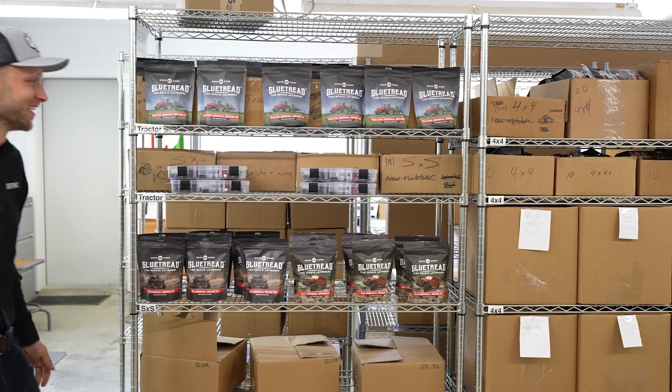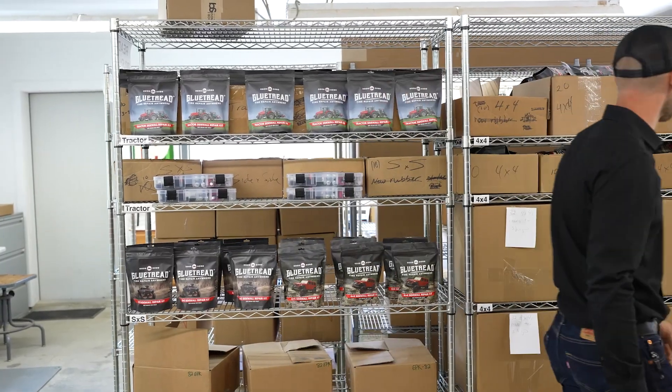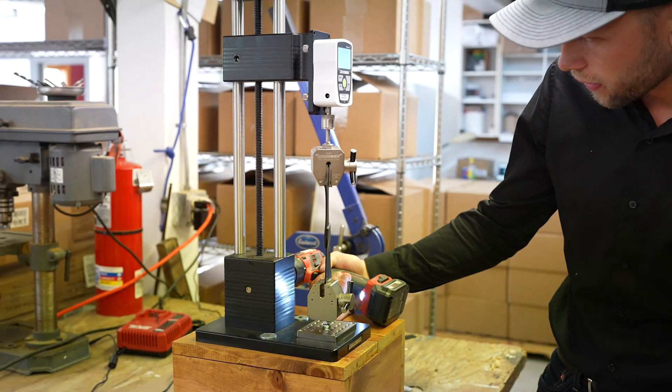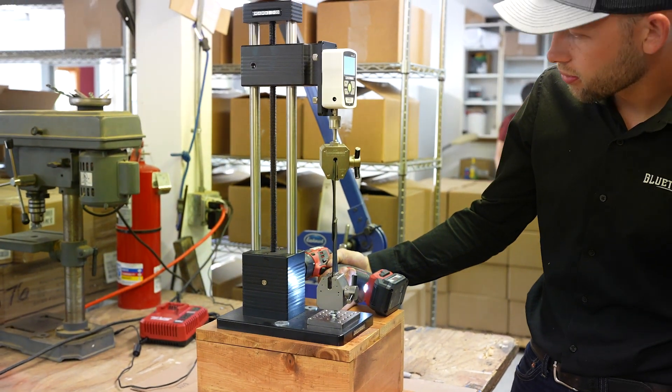We entered Launchpad because we thought it was such a perfect fit for Glue Tread. We're at a stage in the company where a stamp of approval and the financial reward of being a part of this competition is just huge. It's hard to convince people that it is possible to fix a sidewall, but getting that stamp of approval from SEMA is just something that's invaluable for us.